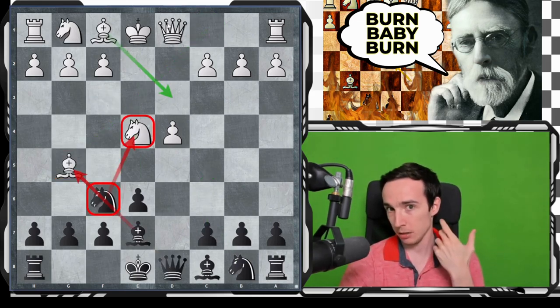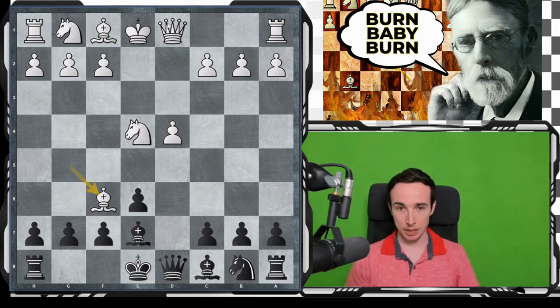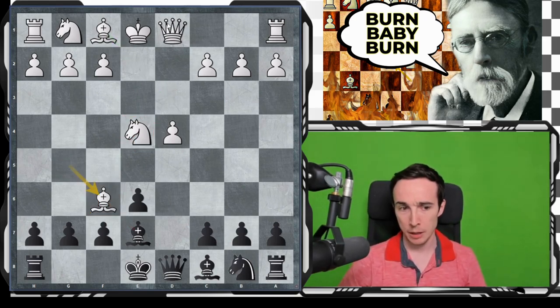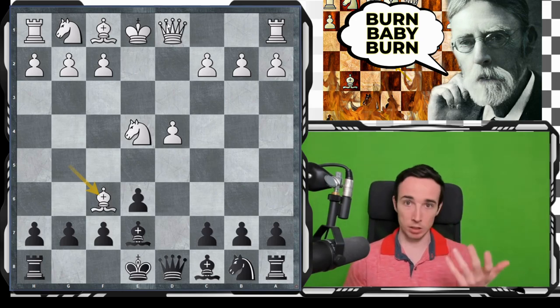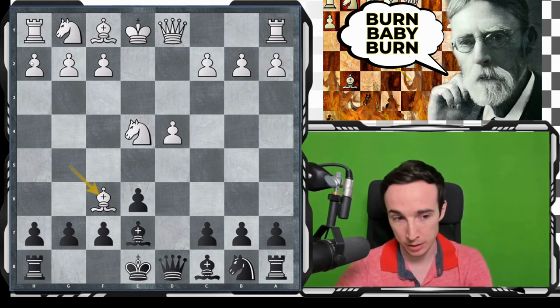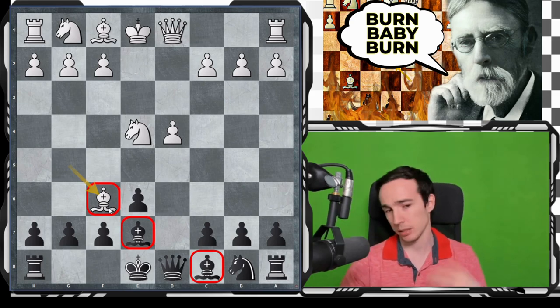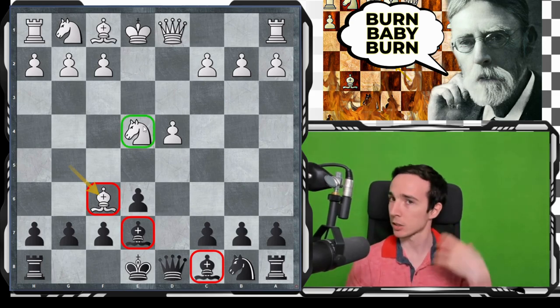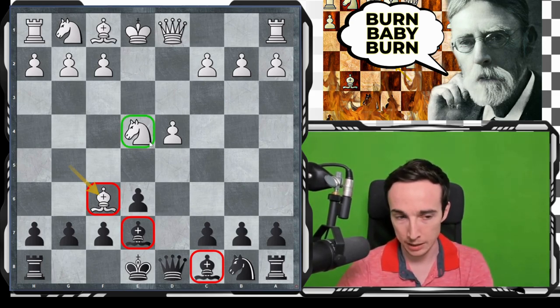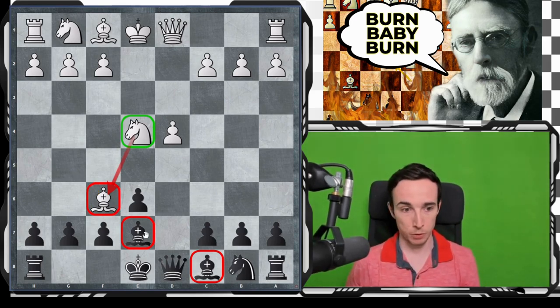That is why instead of Nxf6, white players more commonly play bishop to f6. I think this is by far the most ambitious move in the position. You might wonder: aren't we taught as beginners that we shouldn't give up our bishops for knights — that black will have a bishop pair after taking on f6? On general principles yes, but with the knight on e4 being so dominant and also eyeing the f6 square, it turns out that this is not at all so bad for white.